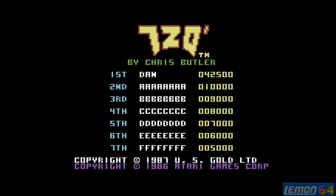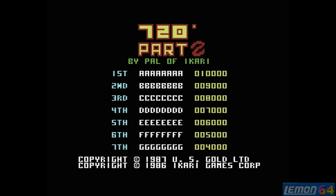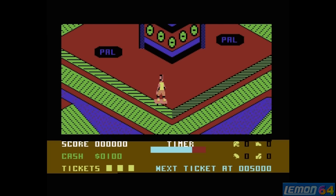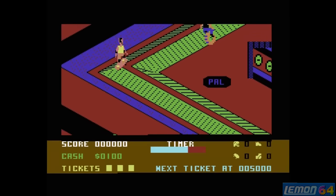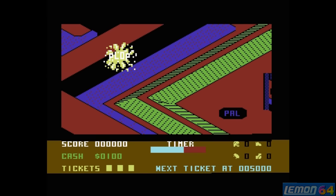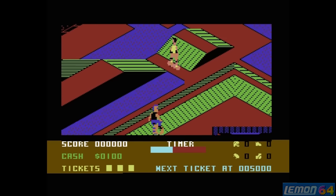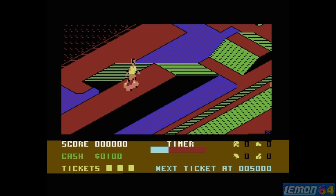Surprisingly there was a hack of this game released by Ikari, and he called this 720 Degrees 2. As you can see, he hacked the colour scheme and he hacked the entire level. So even getting from the starting point is very easy, and jumping around this game is never very easy at the best of times.